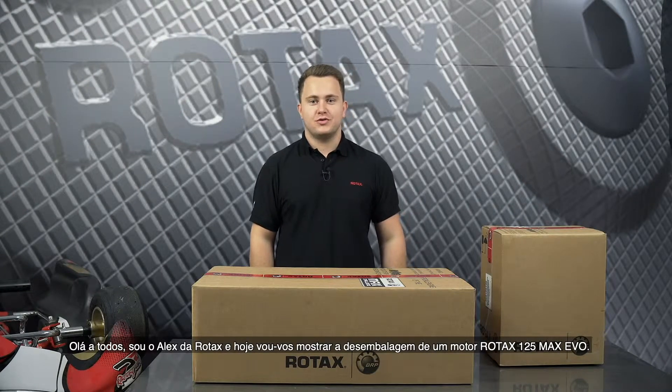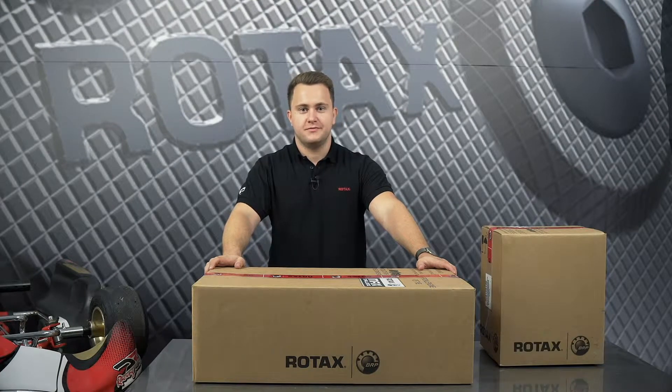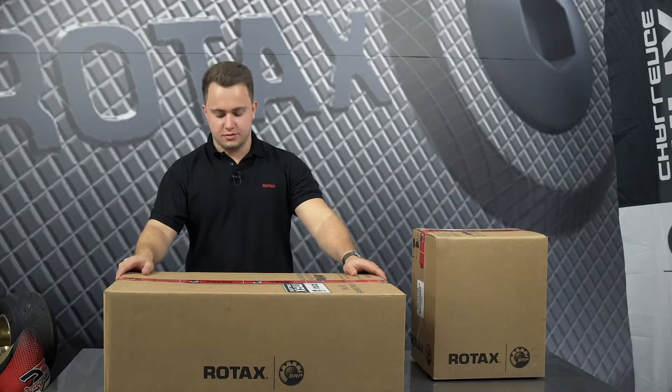Hi everyone, this is Alex from BAP Rotex and today I'm going to show you the unpacking of the Rotex 125 Max EVO engine. When you're buying your Rotex 125 EVO engine you will receive two boxes: one is the engine box and the other one is the accessory box. At first we're going to open the engine box.